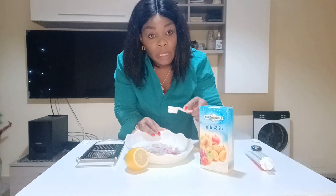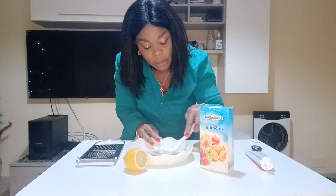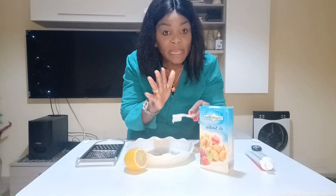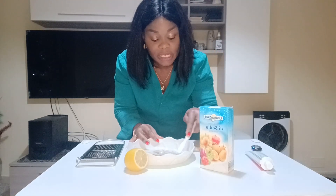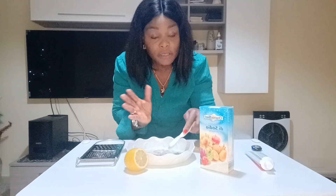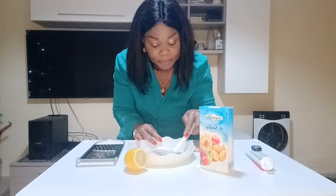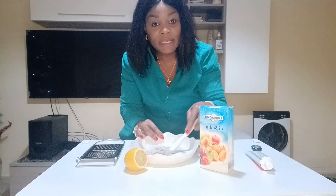Now I have all the mixture and I'm going to start mixing everything together. Follow the instructions very well — you don't have to be in a hurry. Don't just open the video and close it after two or three minutes; you have to watch the video to the end. I'm mixing it together.